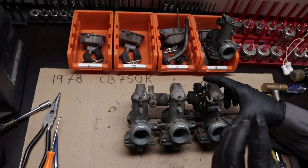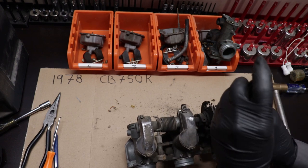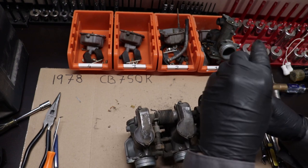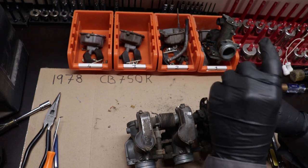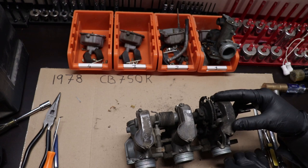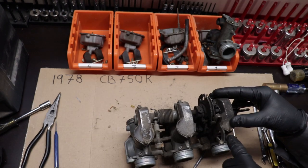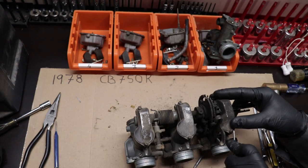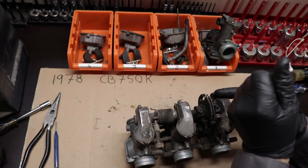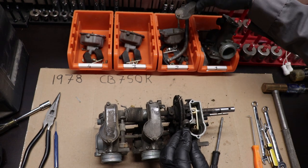You can see now number one is off there. Now it gets a little more complicated as far as disassembly goes. Really my best advice - especially if you've never done it before like me - is just take your time. Be careful, slowly remove everything, and take lots of pictures and video if you can.